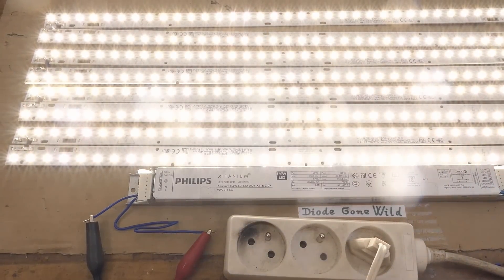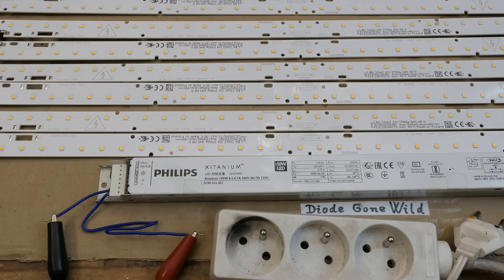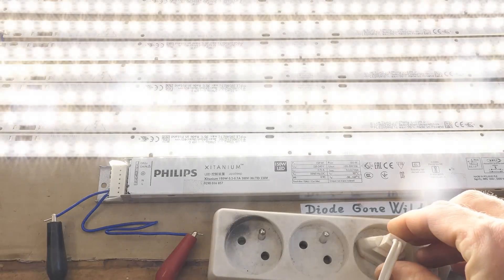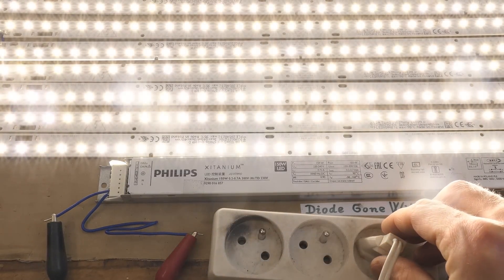And it's actually working. Now of course a flicker test - switching the camera to 24 frames a second. Am I going to see a flicker? No visible flicker.